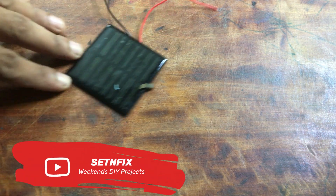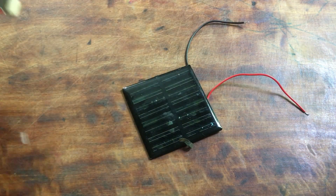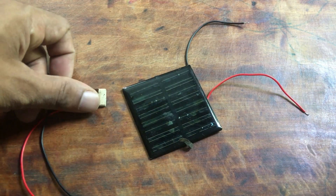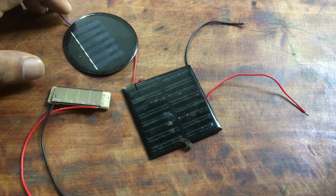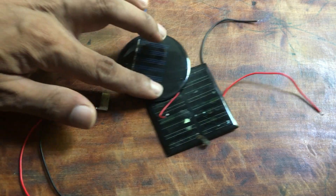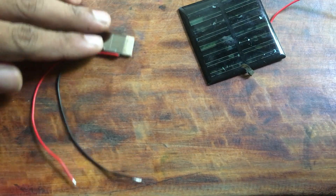I found a few solar panels which were used in different kinds of equipment. One is a 5 volt solar panel, another one is a 2.5 volt solar panel from a calculator, and the third one is from a rechargeable lamp — it is also 5 volts. Before everything, we have to check the voltages of the solar panels.